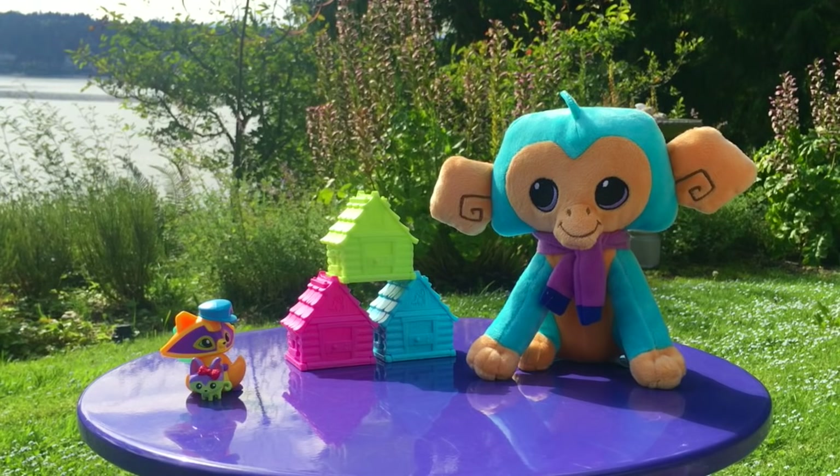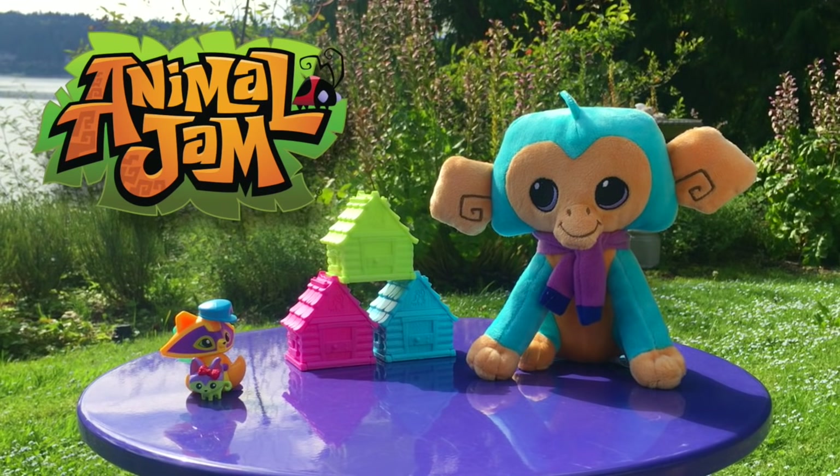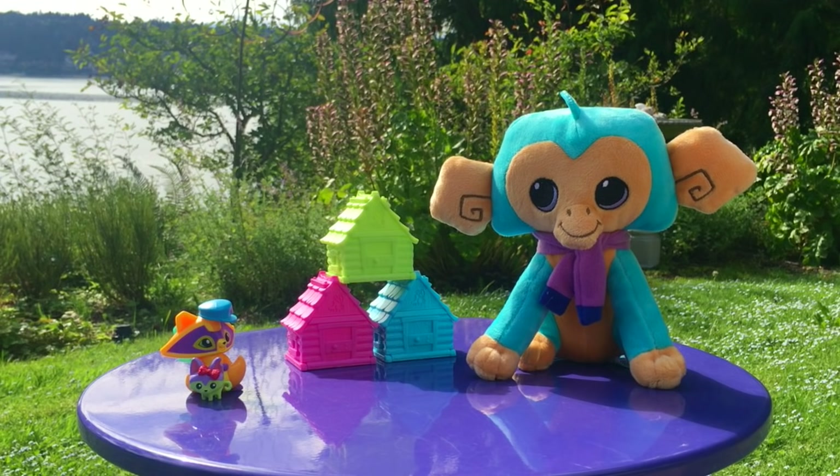This video is sponsored by Jazwares, the company that is creating these crazy cool toys for the online world of Animal Jam, which is made by National Geographic and Wildworks. And to sponsor my video, Jazwares sent me these amazing toys!